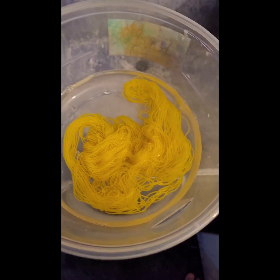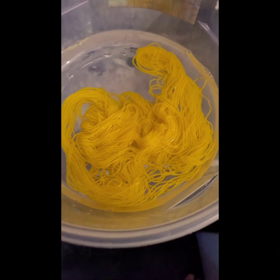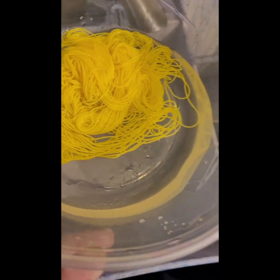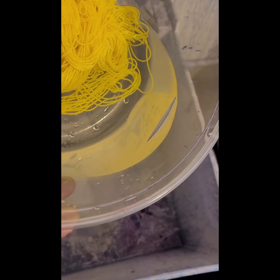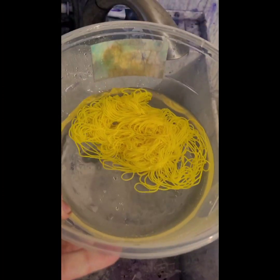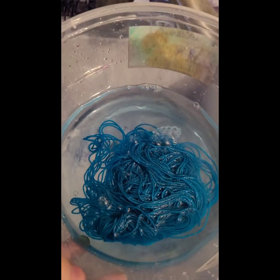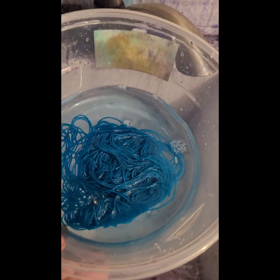It looks like all the dye is absorbed — no patchiness or graininess that I can see. This is Dharma's Fluorescent Lemon; looks good, though on closer inspection there is the tiniest yellow tint to the water. Pro Chem's Flavine Yellow looks clear to me. Dharma Turquoise — at 1% there's still some dye left in the water, just a tiny tint but it's there. Pro Chem Turquoise shows the same thing: a little bit of tint to the water.